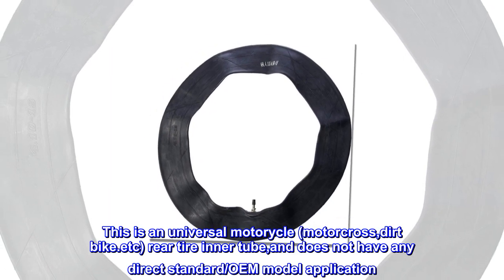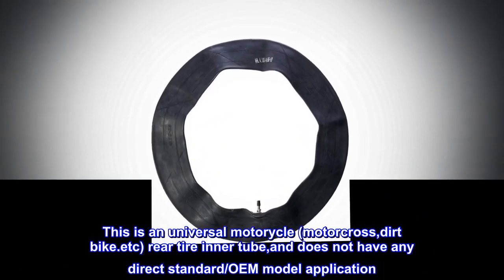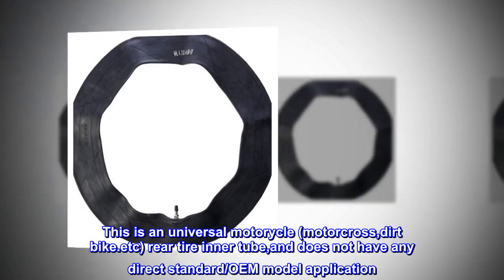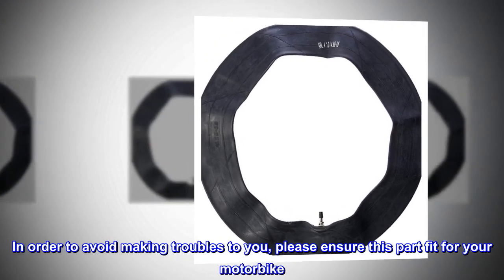This is a universal motorcycle, motocross, dirt bike, etc. rear tire inner tube, and does not have any direct standard OEM model application. In order to avoid making troubles to you, please ensure this part fits your motorbike.